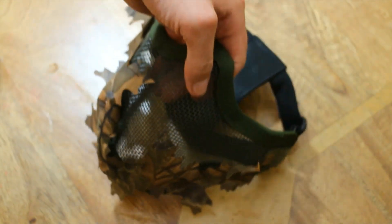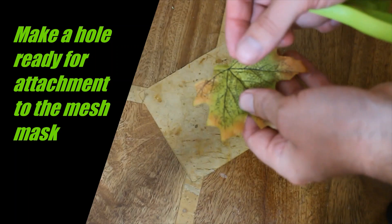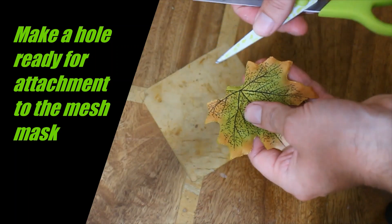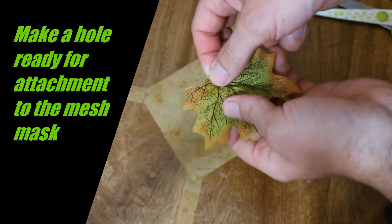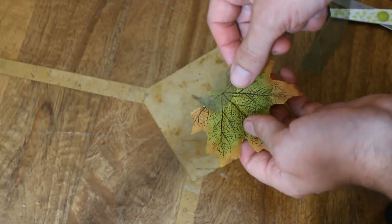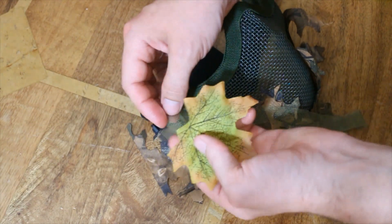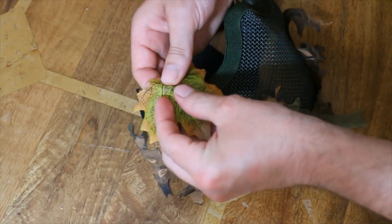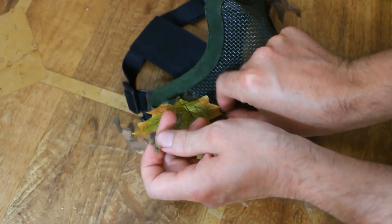We'll just let that dry and then continue. The next thing is you want the leaves — get a pair of scissors and cut straight through the leaves to make a little hole. Through that little hole we're gonna put the mosquito mesh, and this is how we're gonna tie it onto the bottom part of the mask. Using mosquito net to thread it in and out, I'm now going to attach one of the leaves, pushing straight through the leaf.